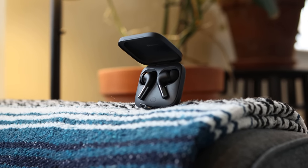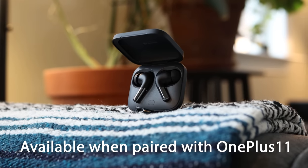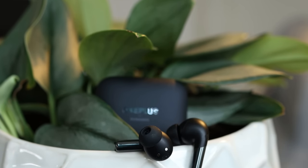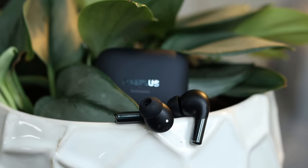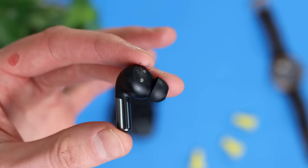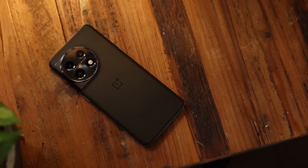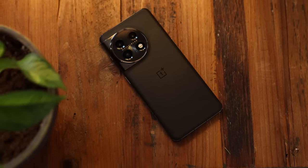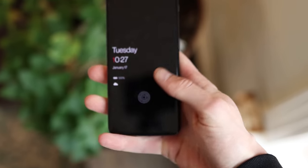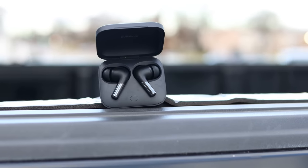The OnePlus Buds Pro 2 also have multi-dimensional soundscape with spatial audio under Android 13. They can do this because of the six-axis IMU and the OnePlus algorithm they developed themselves, which allows you to have essentially a center stage with three-dimensional audio giving you surround sound you'd otherwise experience in a cinema. To take full advantage of this feature, it's best to use a OnePlus phone. The OnePlus 11 is the one I've been using, and it works really well — you can have it fixed or with head tracking.